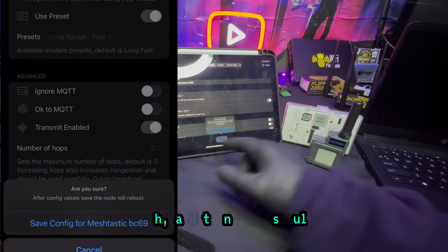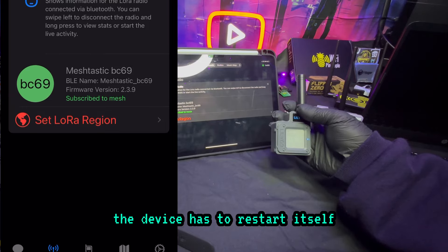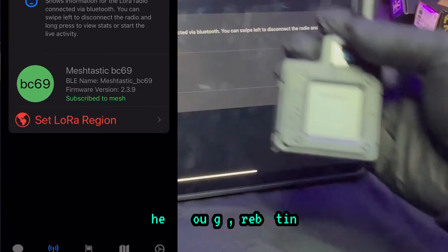Save. When you do that, the device has to restart itself. Yep, so there you go — rebooting.